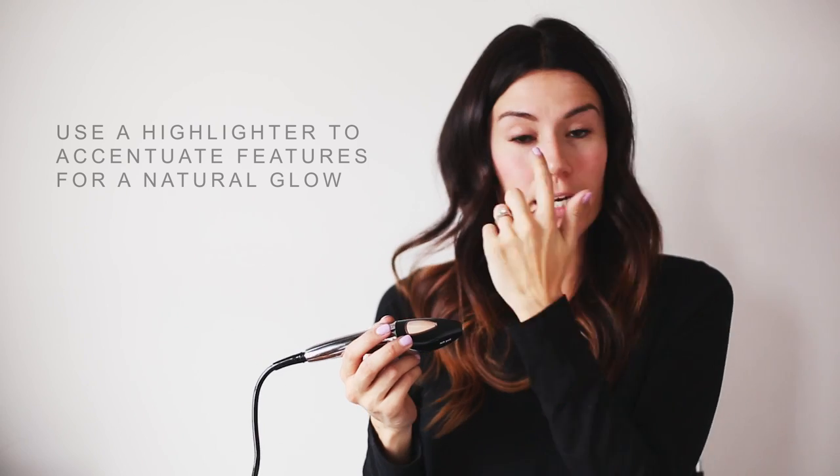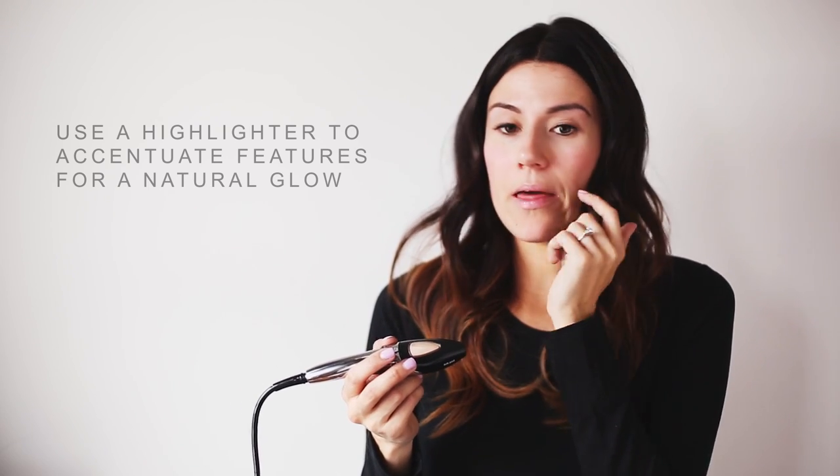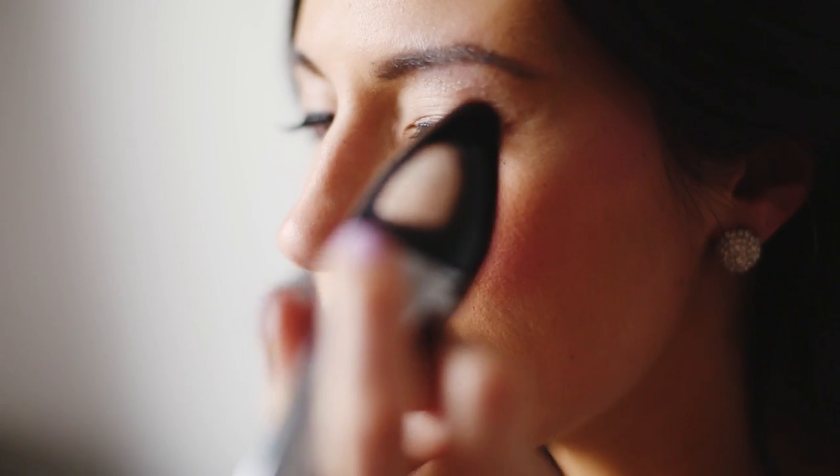Next we have our highlighter. Highlighting is probably my favorite part of makeup just because you can create so much dimension with a highlighter. The color that I have is champagne and there are three spots that we're going to highlight: my brow bone, the corner of my eye, and around my lips to create a fuller lip. First I'm going to do my brow bone — that creates the look of a higher arch. Then right here at the eye corner, which makes your eyes pop.